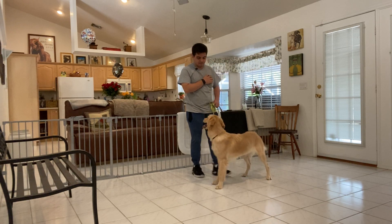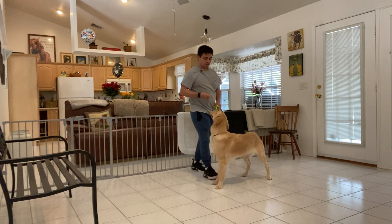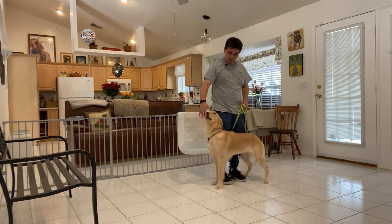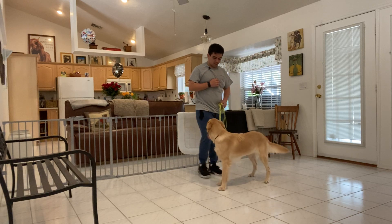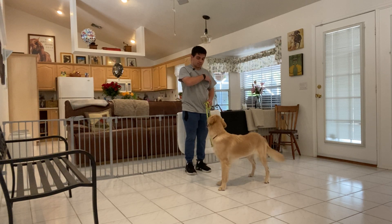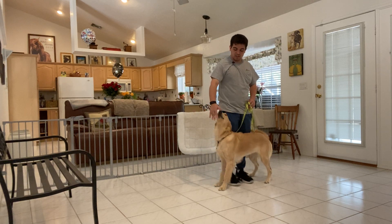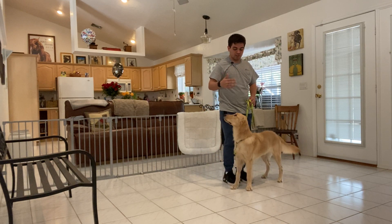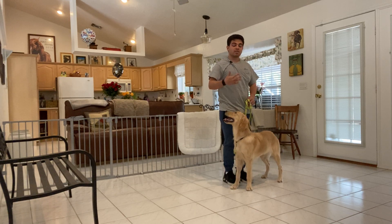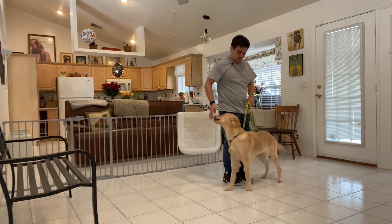So I'm going to back up. Stay. Nine. Ten. Stay. Do it again. Stay. And I'm counting each time, a little bit more, so she knows that the longer she stays there, she's going to receive something at the end. Stay. Tap on the head to release.